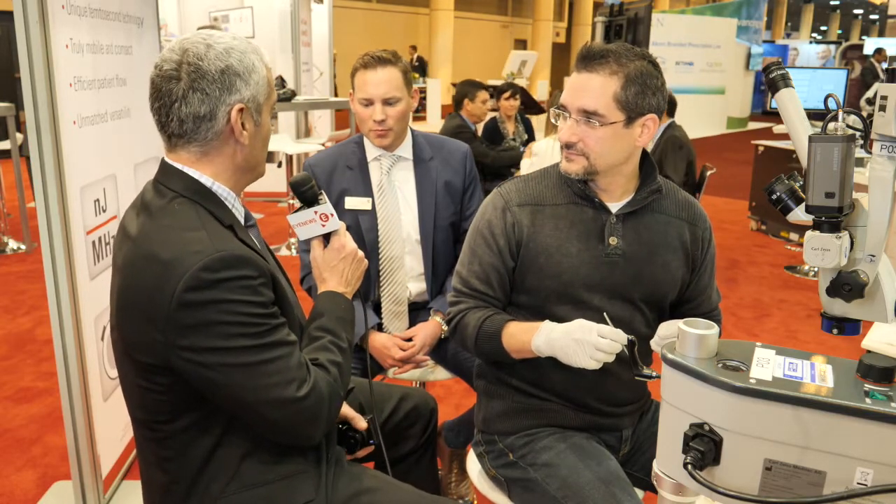Thank you very much, and good luck to Zeemer with all the ophthalmologists here at the Academy. Thank you so much — it's great having you in the booth.